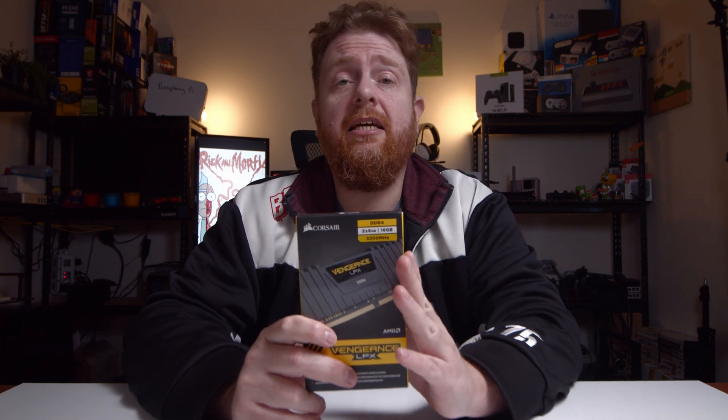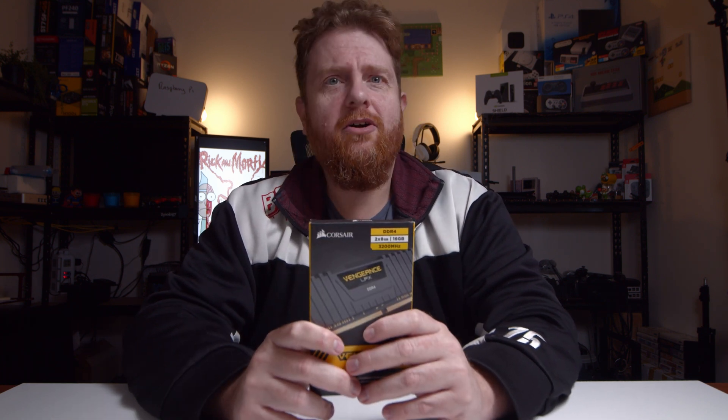That was the unboxing of the Corsair 16GB kit of Vengeance LPX 3200MHz RAM. DDR4.